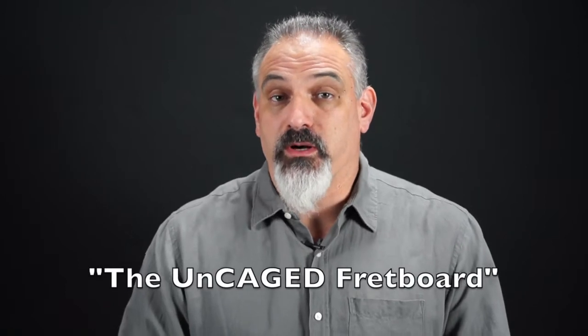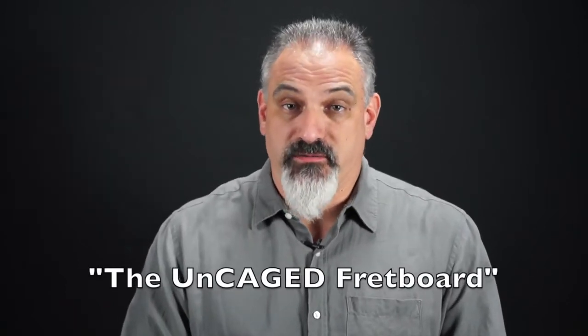Hi, I'm Mark Wien, and welcome to my lesson on the Uncaged Fretboard. We're going to be using the CAGED system to learn how to play any of our blues ideas anywhere on the fretboard. You can use this concept for any kind of theoretical construct — any kind of scale, arpeggio, whatever you have. We're applying it specifically to the blues because that's what these five lessons are about.